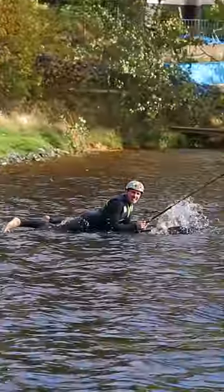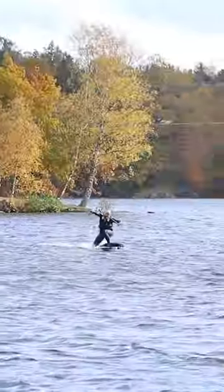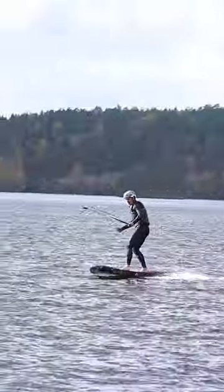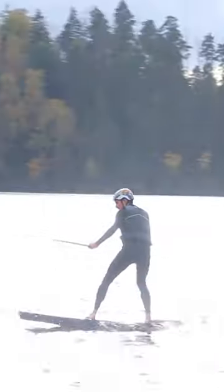At this point everything was working, but I tried to stand up and crashed almost immediately. Here I'm standing up and going quite fast, but it still wouldn't lift me out of the water, which was disappointing. So for part 2 I will have to do some changes.